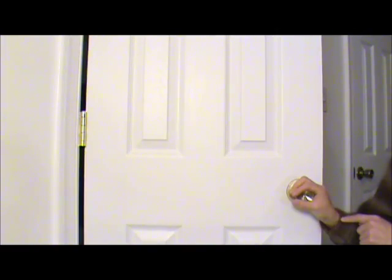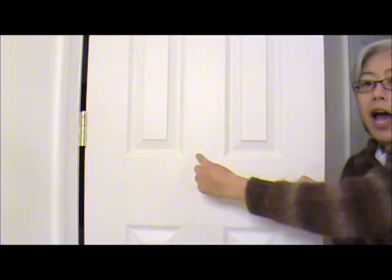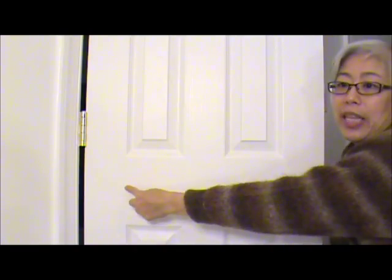This is also the reason why door knobs are always placed at the far end of the door from the door hinges. With the large lever arm from the knob to the hinges, it's much easier to open and close the door than if the knob is placed closer to the hinges — that would be much harder!